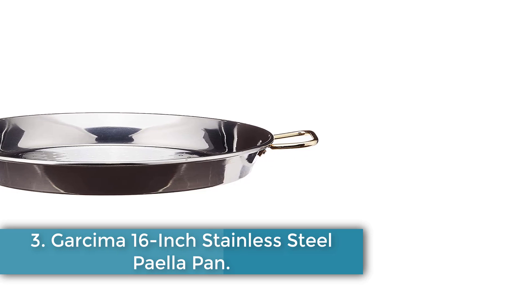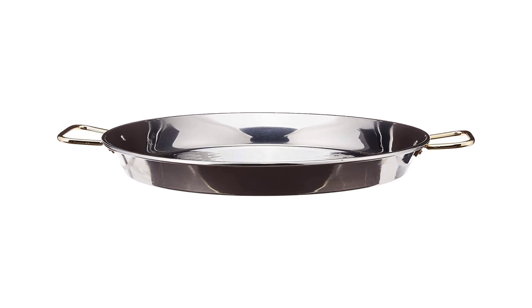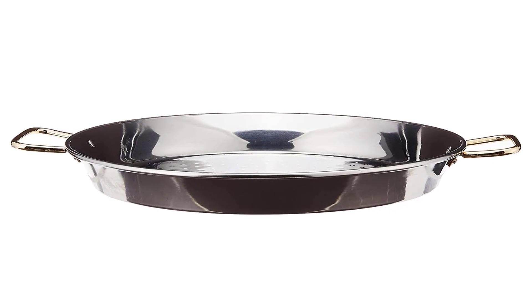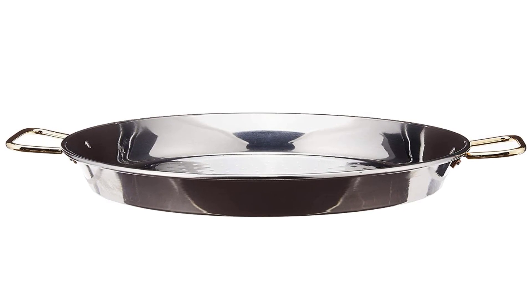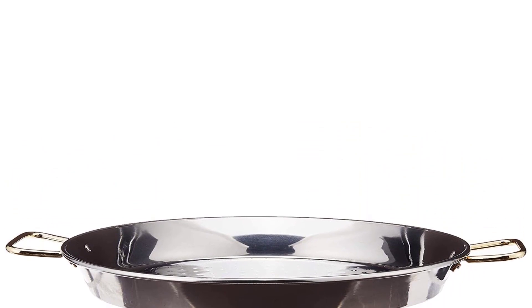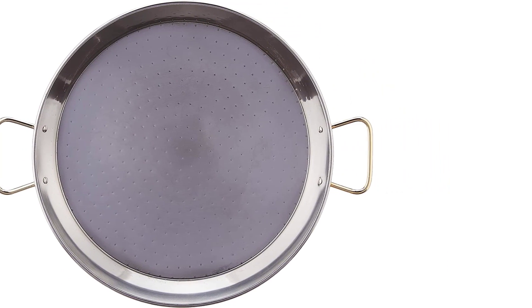Number three: Garcima 16-inch stainless steel paella pan. This high-quality pan is made from 18/10 stainless steel, giving it the ultimate resistance to corrosion. That means you don't have to season it before use, making it easy to maintain. Unlike enameled pans, you don't have to worry about chipping, but the thermal conductivity of a stainless steel pan is about a third of a carbon steel pan. The medium-sized 16-inch pan serves four to six people and fits over a large stove burner or can straddle two.